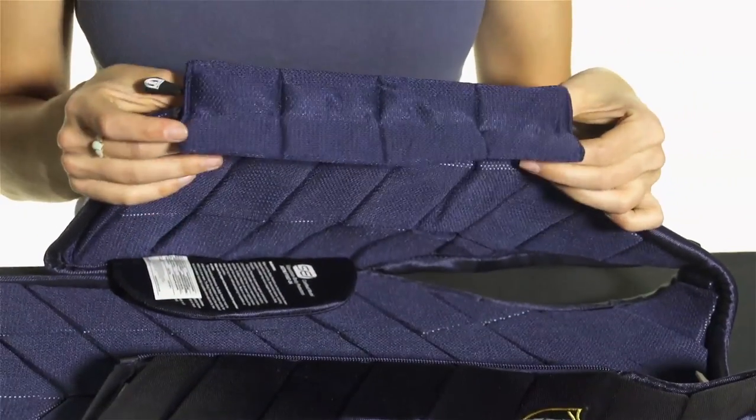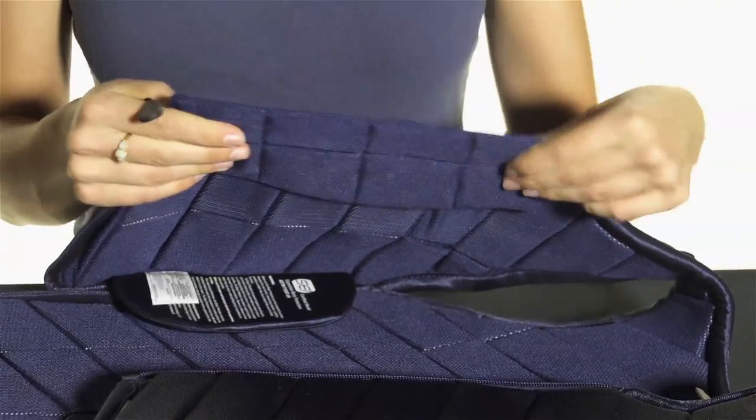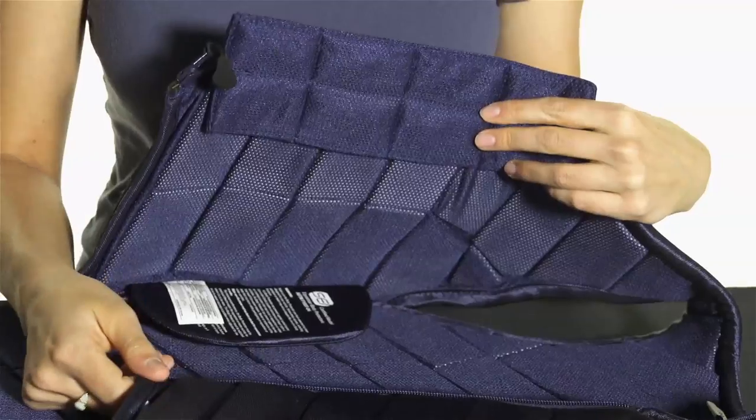Underneath the zipper of this vest, there is a padded material insert that keeps you protected from any chafing or your clothing getting caught up in the zipper.